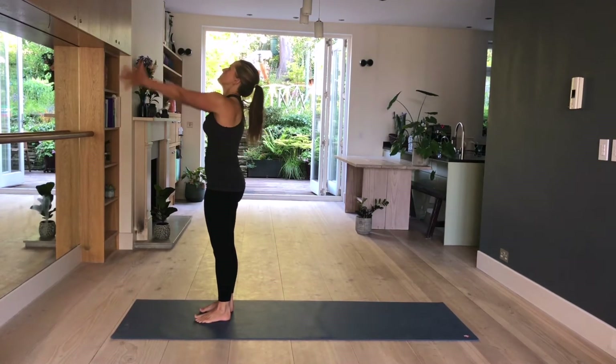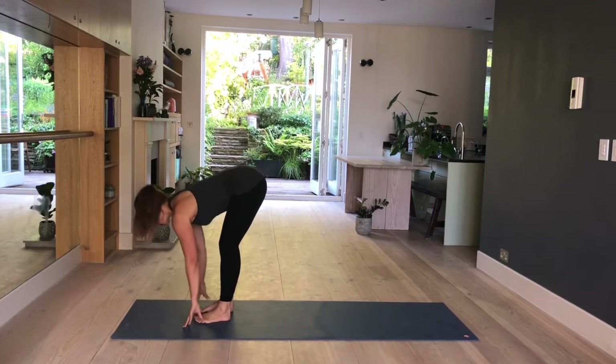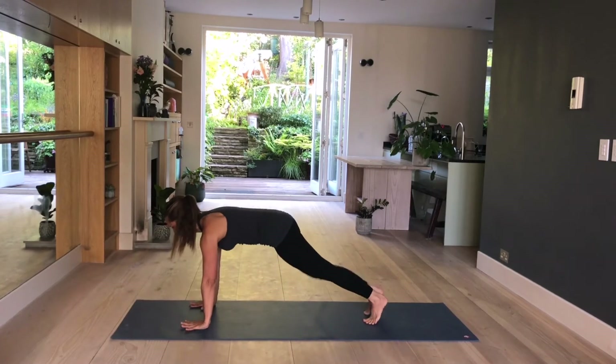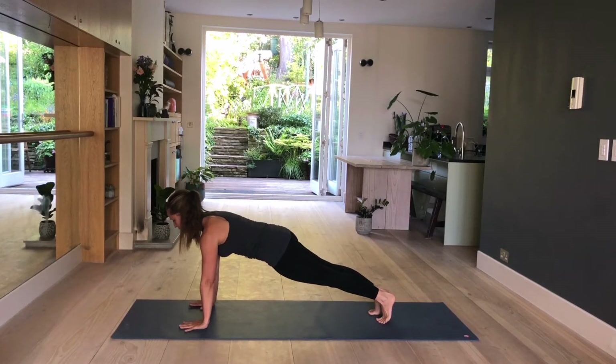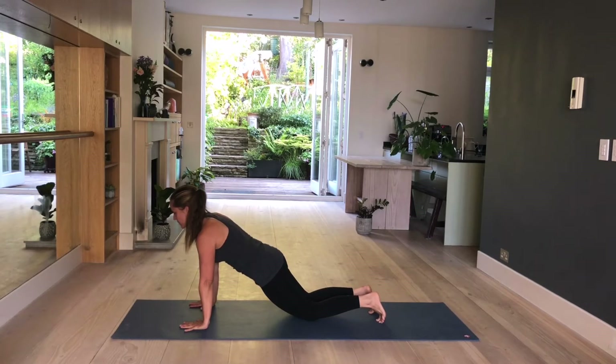Again, inhale, raise, and exhale, fold. Inhale, lengthen, lift. Exhale, step back, plank pose. Hold here — you want a straight line from the crown of the head to the heels. Tailbone long, ribs together. Bring your shoulders forward, place your knees down. Hold here. We will bend the elbows backwards, no more than 90 degrees.